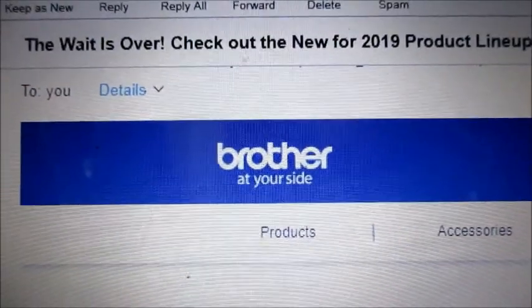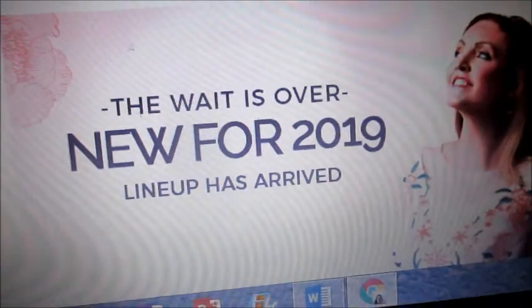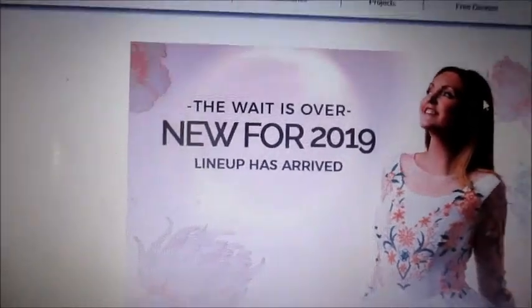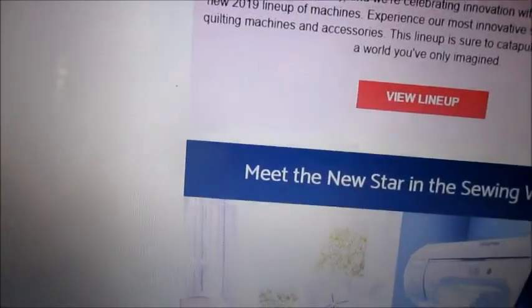Today's August 6th, the day we've been waiting for with Brother and the new product lineup. I got the email, and unfortunately, I'm going to show you what it is. This is a sewing machine, a very fancy sewing machine. It's in the thousands, maybe even the tens of thousands of dollars.